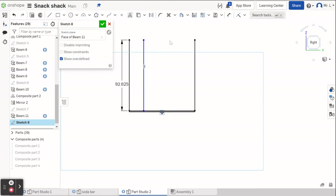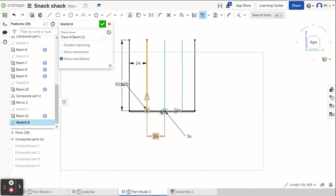I hit D for the dimension tool, click this line, click this line, and make that 24. Enter. Now we're going to use the linear pattern tool. I click it, click the line we just did. It's already set to three, which is what we want. I change the spacing to 24 and hit enter. Now it's spaced out — but something looks wrong, it doesn't look like 24 inches on center.